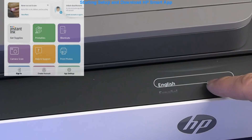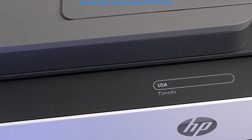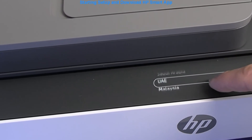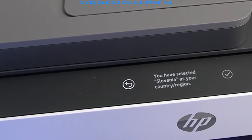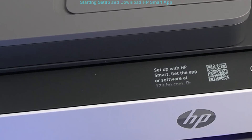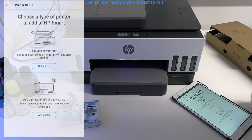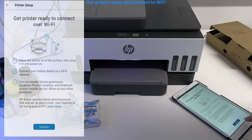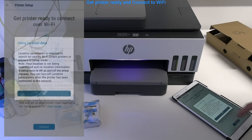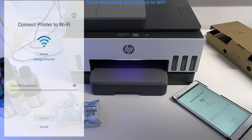After the first power on, there are a few initial steps, and then there will be a QR code that guides you to the app as well. In this video I set up the printer and connect to Wi-Fi. The setup starts with the connection to Wi-Fi — at this step enter your Wi-Fi password.